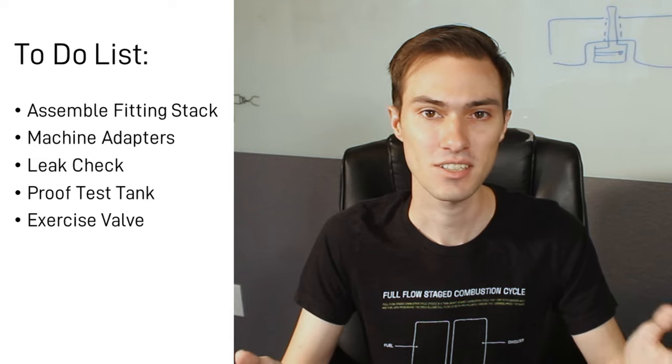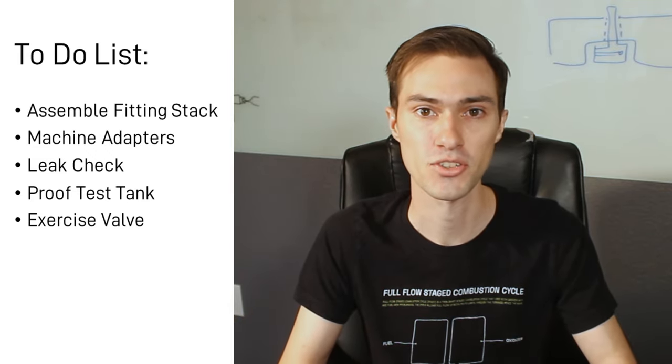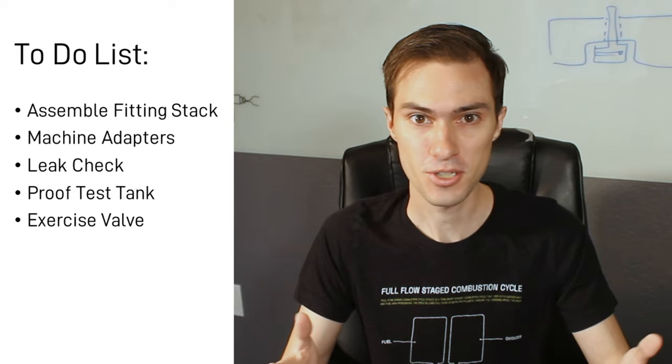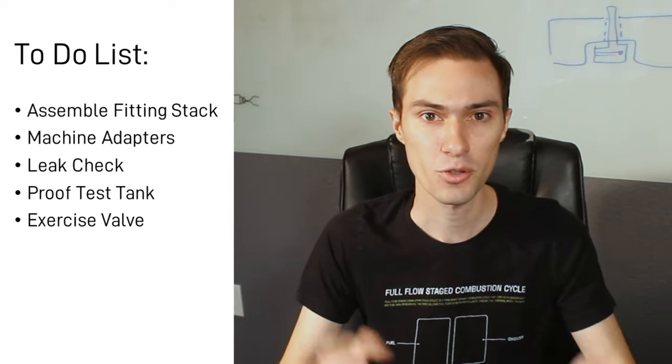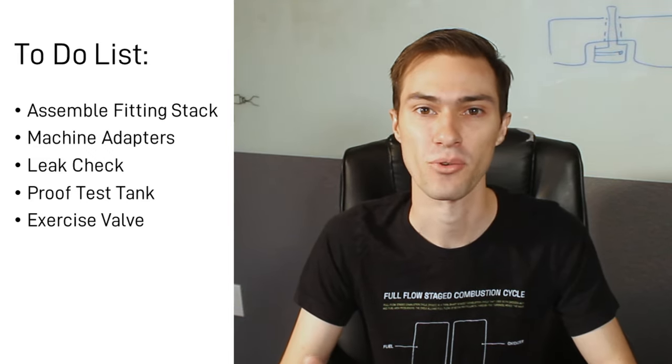Finally, I'll be able to hook the entire tank and fittings assembly up to my propellant valves and a control system, and I'll be able to, for the first time, demonstrate propellant flowing from my tanks through my run valves, through my check valves, and out into what would eventually be the rocket engine.